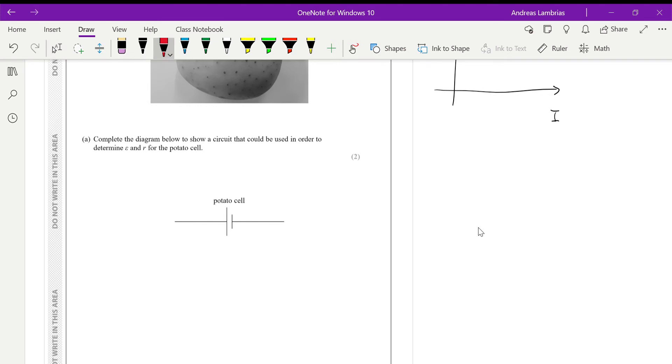We do that by connecting a variable resistor into the circuit so we can change the resistance, which will change the current and the voltage. We add an ammeter in series to measure the current, and then a voltmeter to measure the voltage across the cell. That voltmeter measures the voltage coming out of the potato cell after some of it is used on the internal resistance — that's the voltage available for the circuit.